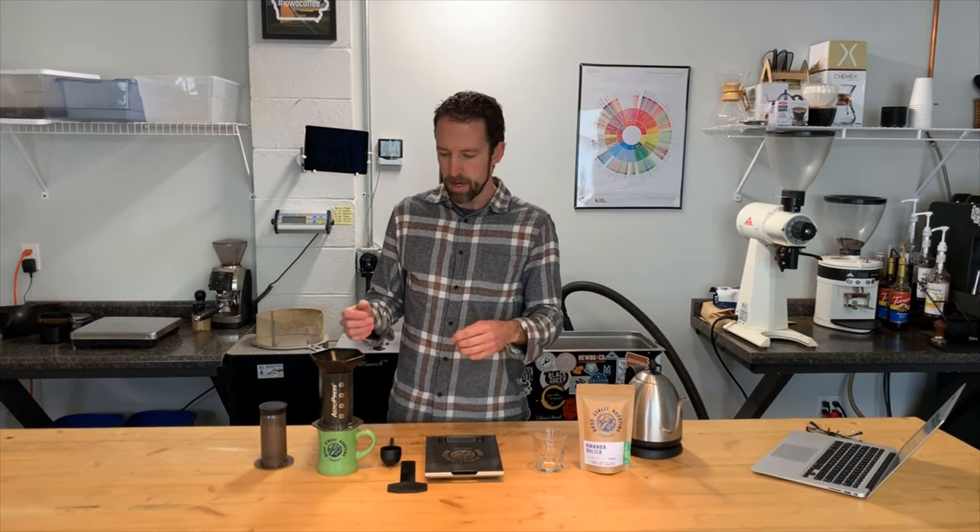The things I have on the table here are a kettle for heating water, I've got some coffee obviously, and I've got the AeroPress and its different parts: the funnel on top, the bottom with the paper filter already locked into it and ready to go, the plunger to push down the AeroPress, and the stirring paddle.